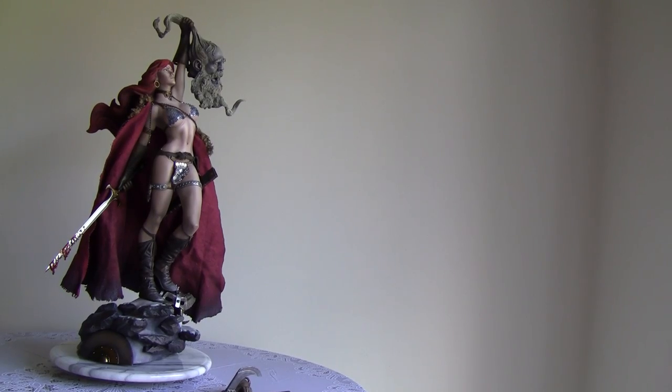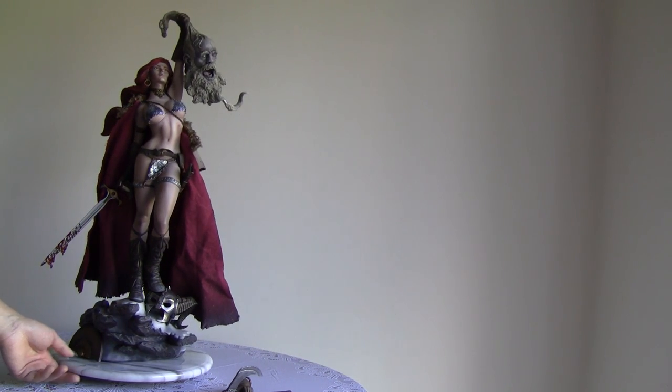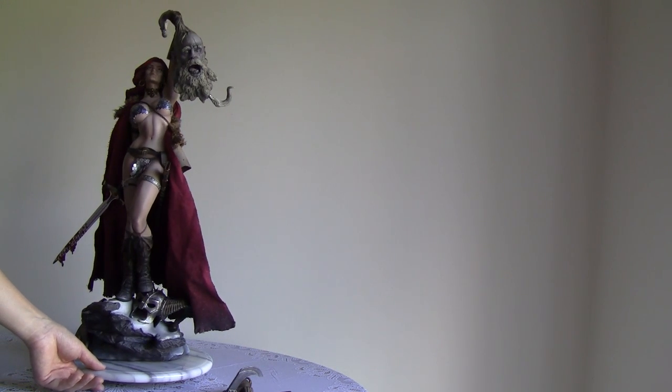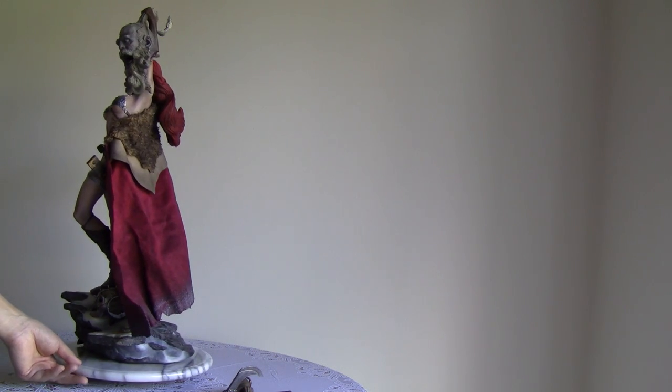This will be a 360 of Red Sonja with the cape on. I have to admit the cape is pretty cool, but it's a little bit busy. I'll switch it on and off depending on whether I have her displayed outside a case, since it can collect dust.